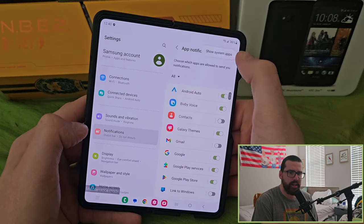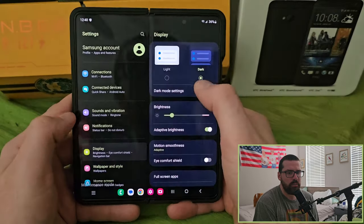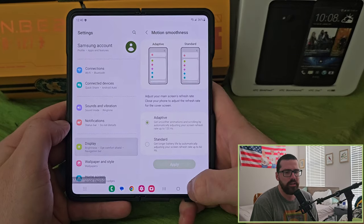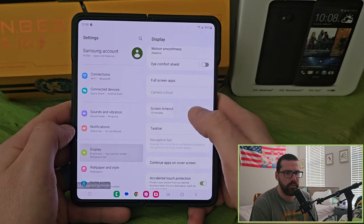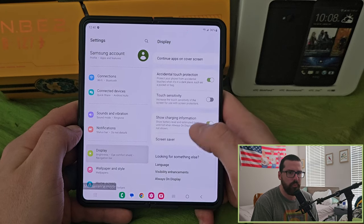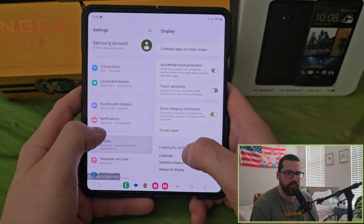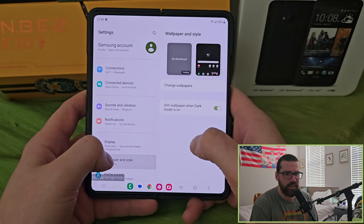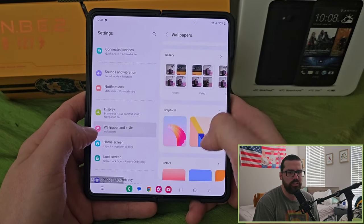All your basic Android settings — nothing too standout-ish. You've got light and dark mode, adaptive brightness, motion smoothness, Eye Comfort Shield which turns down the blue light, refresh rate options, full screen mode, and you can choose how individual apps display — so if you want the actual original app format or the stretched version, you can switch between them per app. There's also accidental touch protection and touch sensitivity for gloves or screen protectors.